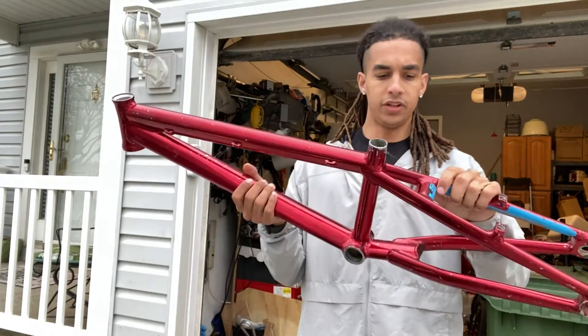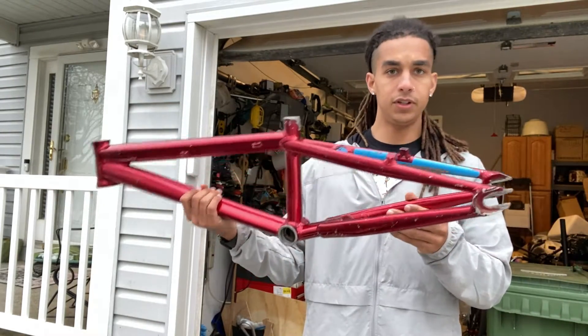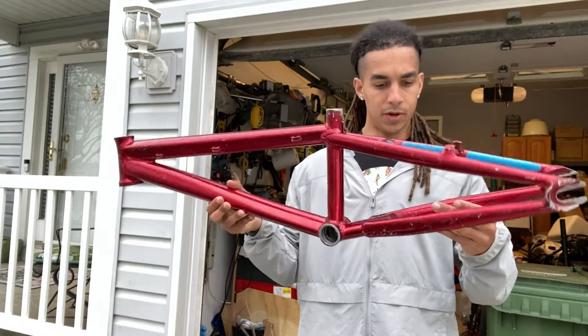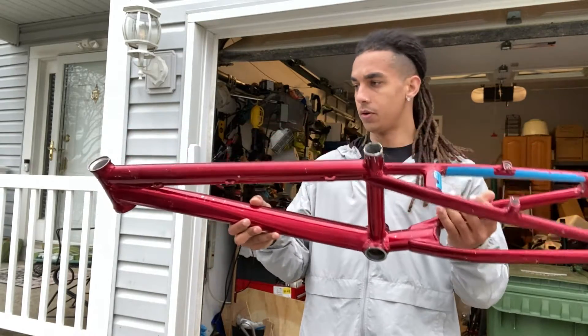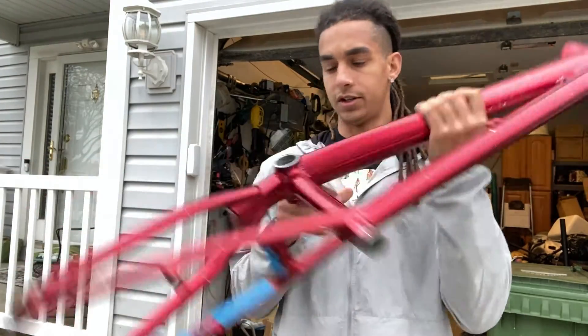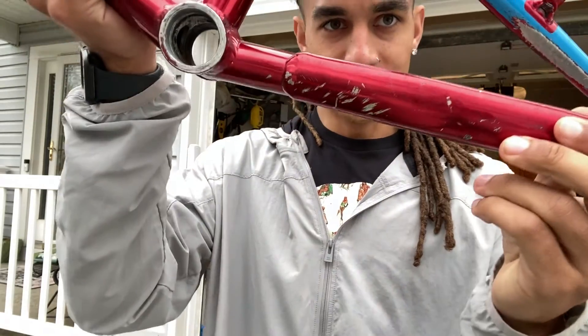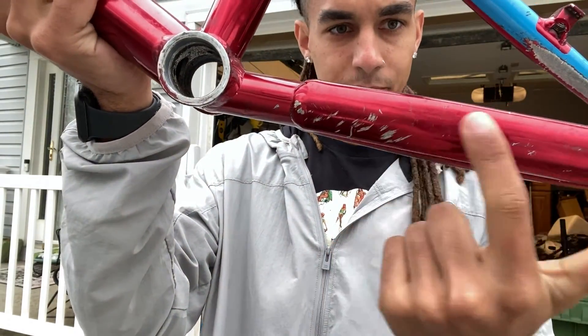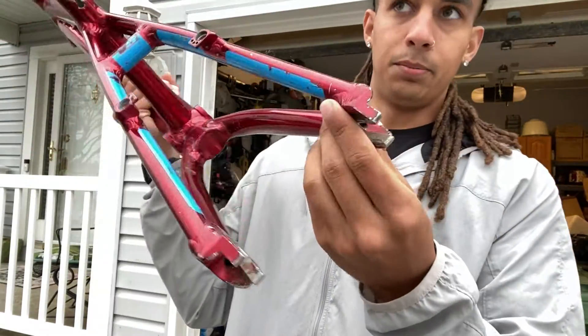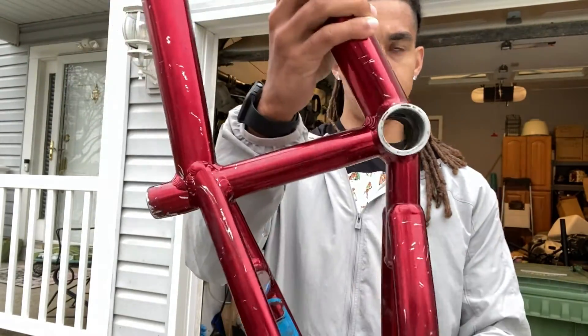So yeah, this here is the Supercross NVV5 — this is the frame I was telling you guys about earlier in the video. Found this thing on Facebook Marketplace and as you can see it's definitely showing signs of its true age. These cuts are pretty deep and it's pretty much scratched up everywhere.